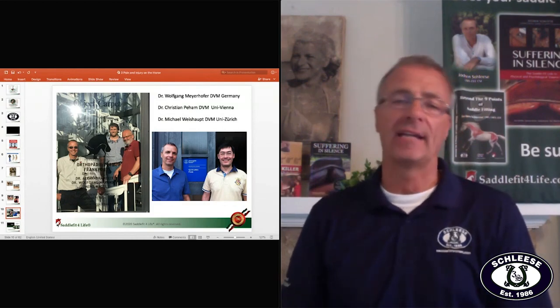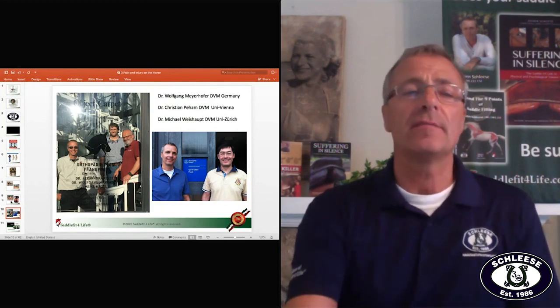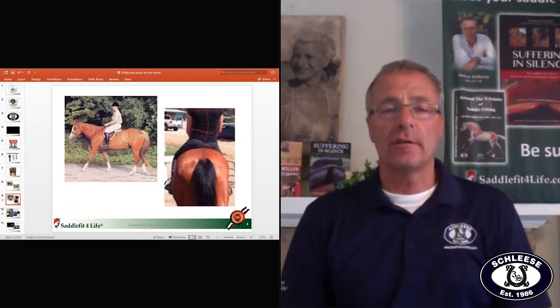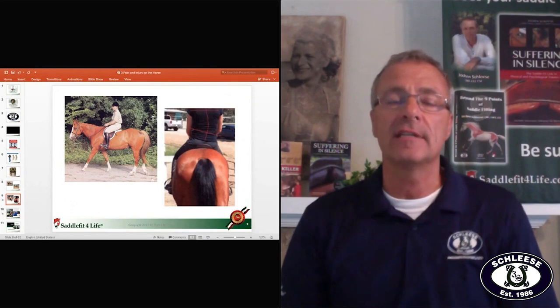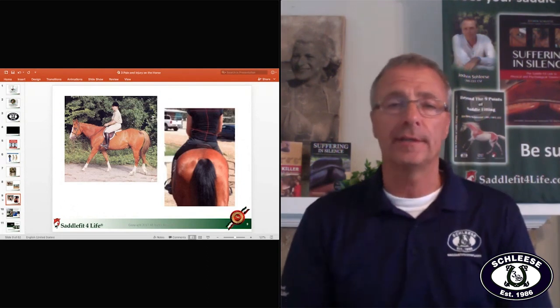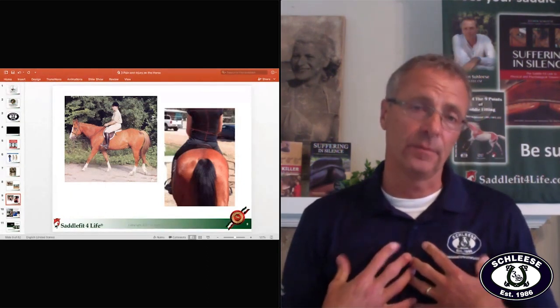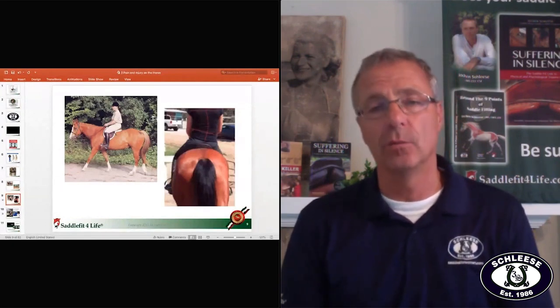The question is: are bareback pads or treeless saddles actually good for the horse or not? I'm using a lot of pictures from different veterinarians and from Saddle Fit for Life, which is our educational arm — our academy that teaches other people. I'm a big believer that pictures give you more than a thousand words.